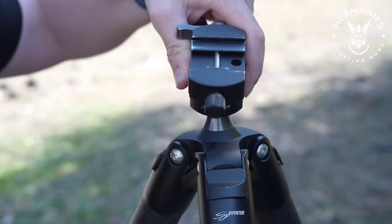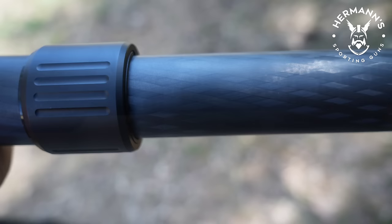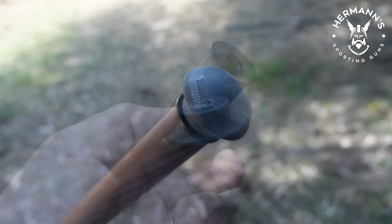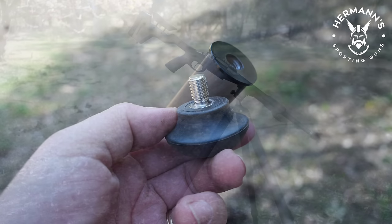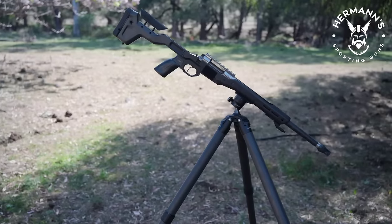The carbon fibre is well done with no imperfections that I can detect. The base of the legs has a large rubber ball-like foot. You can swap these out for available steel spikes, but that's never anything I've ever felt the need to use on any other tripod. It also comes in a nice storage and carry bag, but again I don't tend to use those.